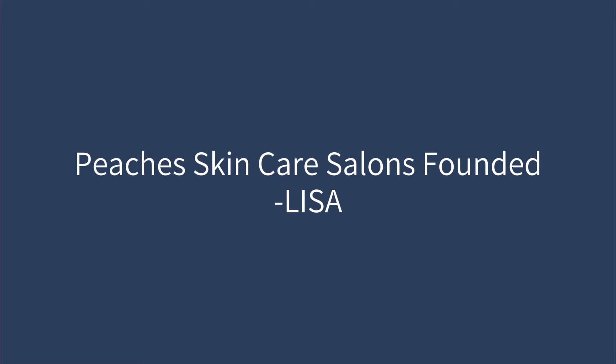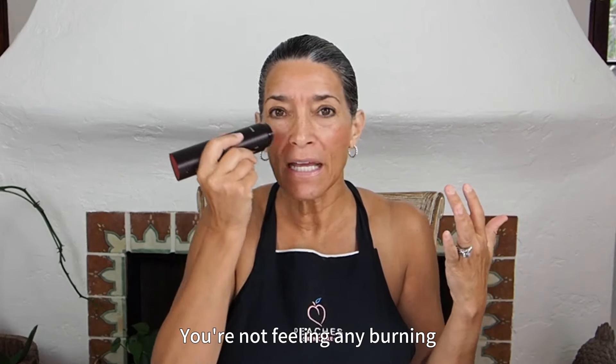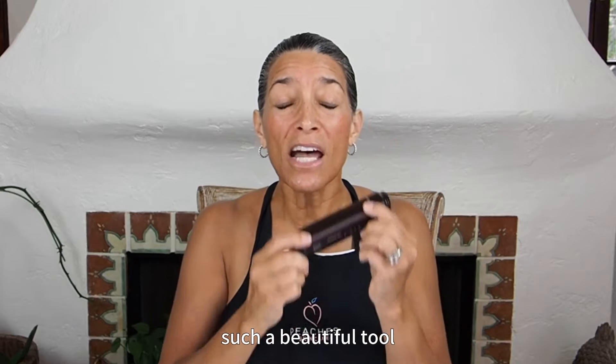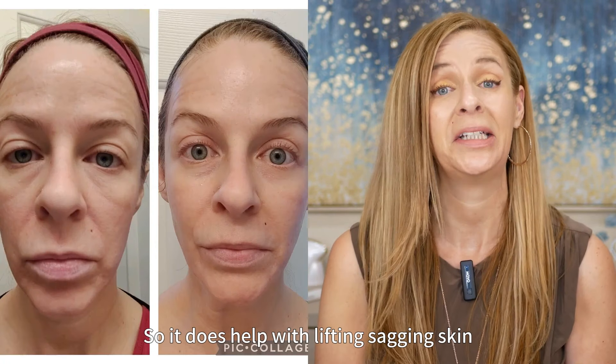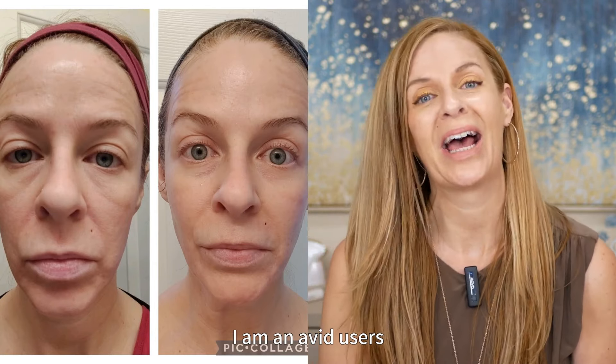In a very gentle way, you're not feeling any burning. It is so smooth, so easy to use — such a beautiful tool using radio frequency technology. It does help with lifting sagging skin. I can tell you that because I am an avid user.